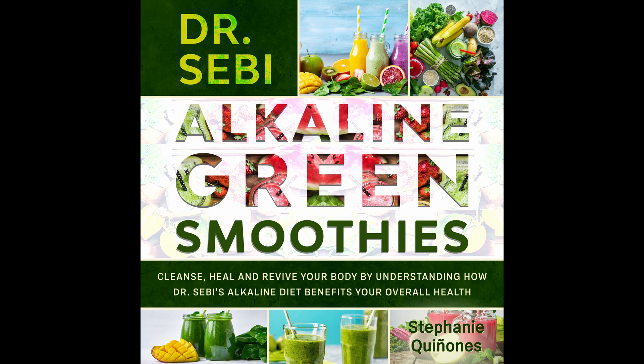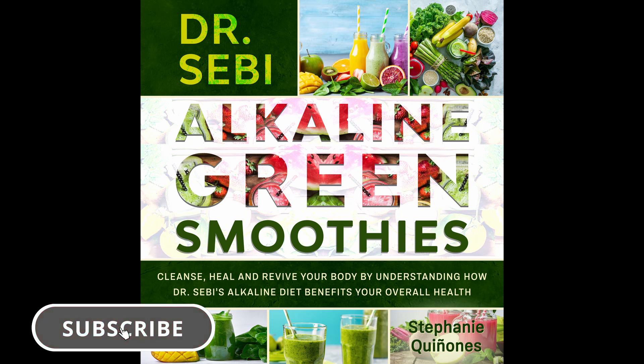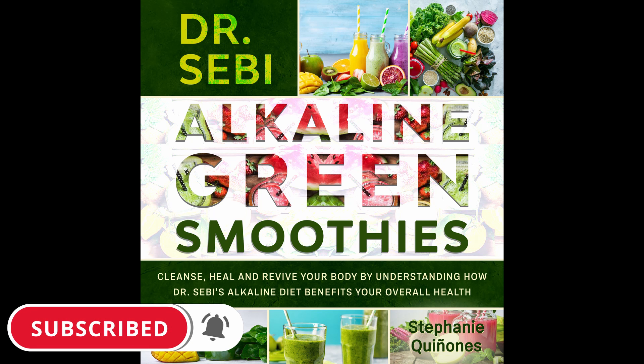Chapter 8: 57 Dr. Sebi Approved Green Smoothies. Now we've gone over the cleanse, here are 57 Dr. Sebi Approved Green Smoothies that will help you hit your goals and taste amazing as well.